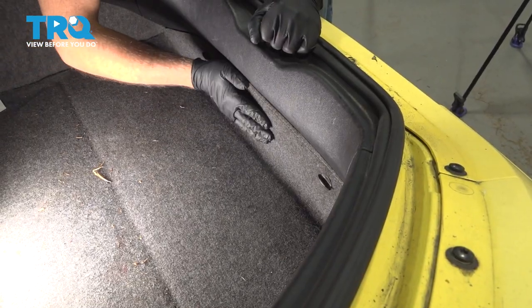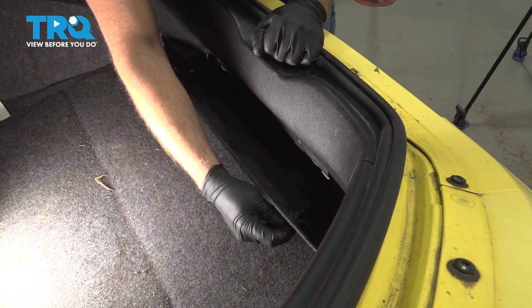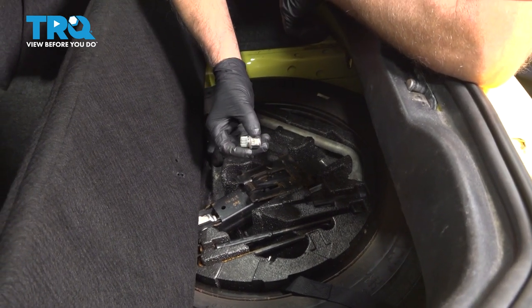In the trunk, go find this panel and just twist these to unlock them. Slide this forward and slide it up. You want to locate your wheel lock key right here.